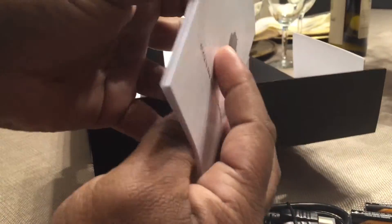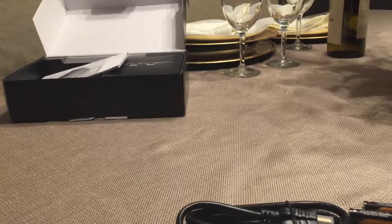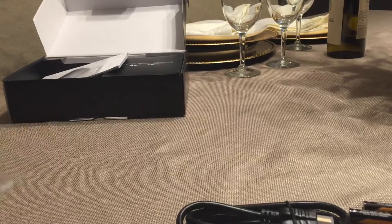I put in two batteries for you for the remote. There's also your information card — instructions on how to use the main page, which is an Android page. It kind of gives you some things to know. I'd recommend going through this to get the basics of what the box is and how it works.